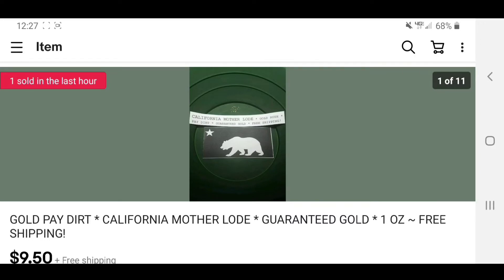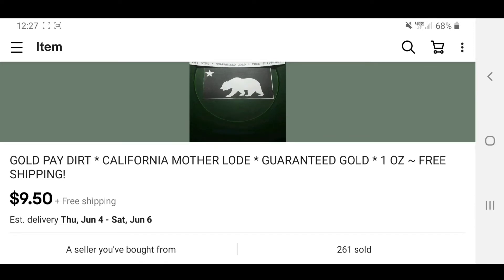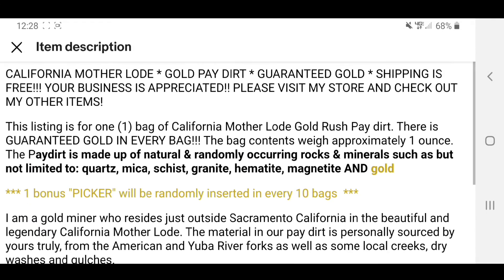All right guys, I bought a couple of pay dirts on eBay. I bought two of them and paid $9.50 with free shipping; if you just bought one it was five dollars. It's gold pay dirt, California Mother Lode, guaranteed gold, one ounce pay dirt, free shipping. The listing is for one bag of California Mother Lode Gold Rush pay dirt. There is guaranteed gold in every bag. The bag contents weigh approximately one ounce. The pay dirt is made up of natural and randomly occurring rocks and minerals such as quartz, mica, schist, granite, hematite, magnetite, and gold.